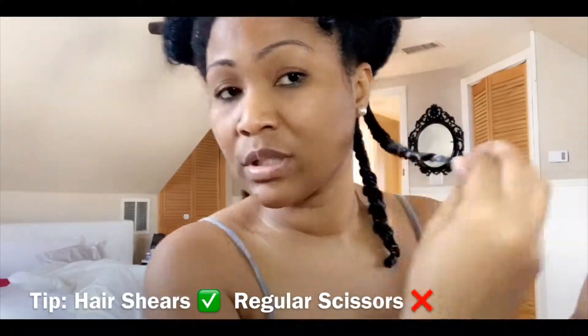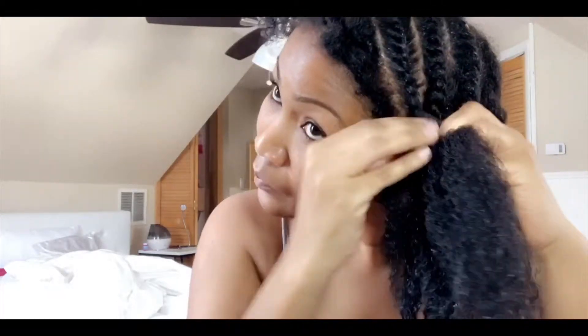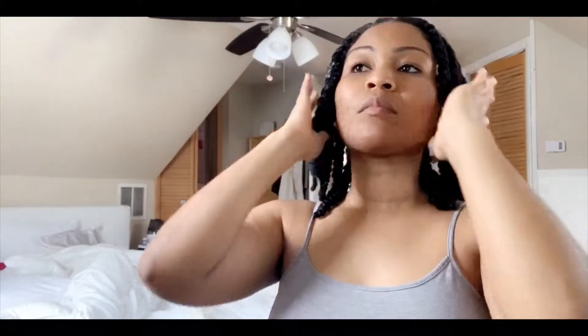Choose hair shears, not a regular household scissor, and snip where it feels like it's going skinny. All done, guys — my ends are nice and clean.